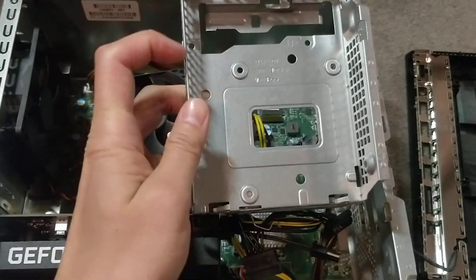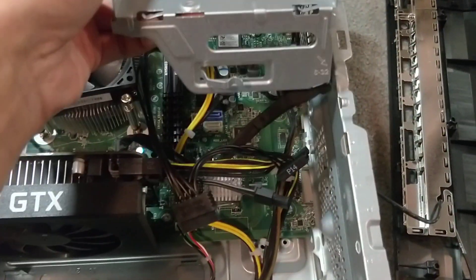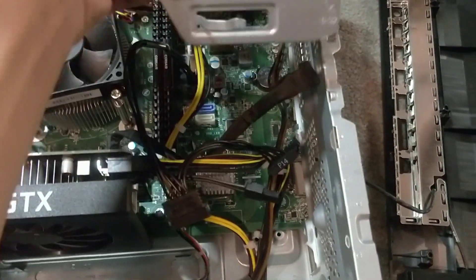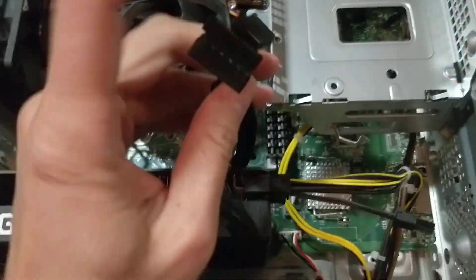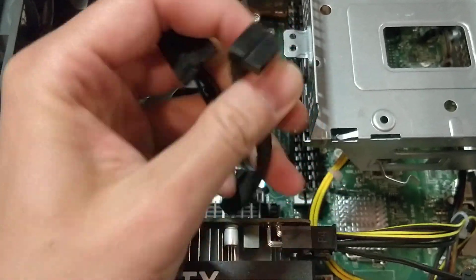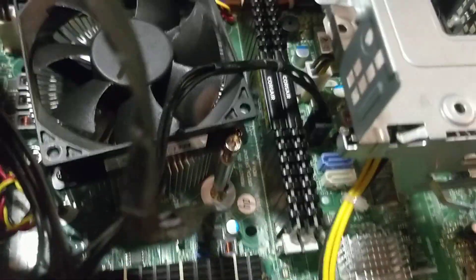You can put an SSD right there, and then the basic old mechanical hard drive right there. You need a SATA cable — it's connected to the only one SATA port, but there are three more back there. Connect them to your hard drives: the blue one, the white one, and there's one already connected right here.